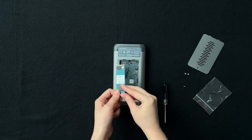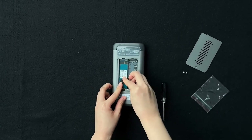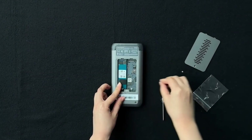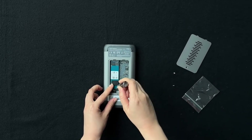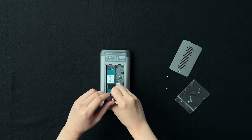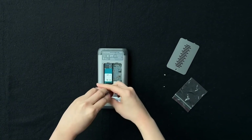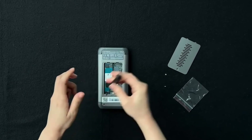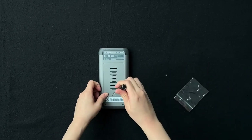Insert the SSD. Align the SSD with the slot and firmly insert it until fully engaged, as demonstrated in the video. Secure the SSD using the provided screw to fasten it in place. After installation, put the cover back and secure it with the screw.